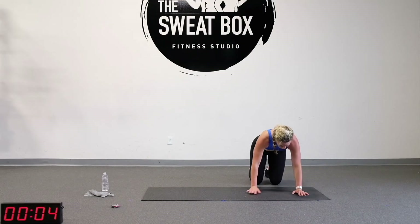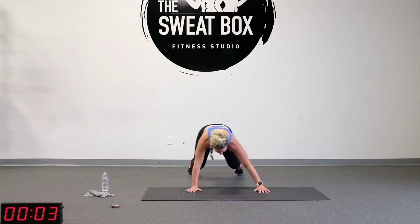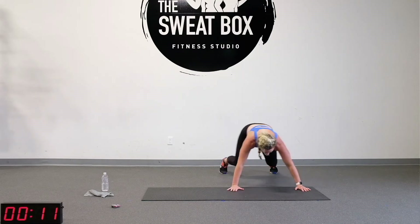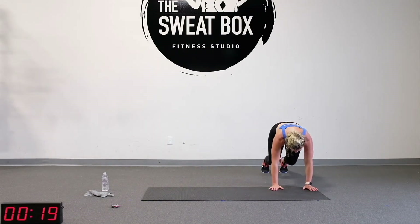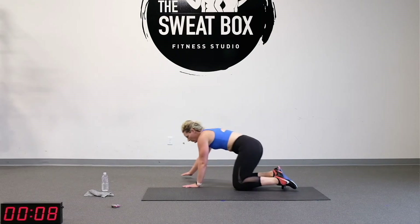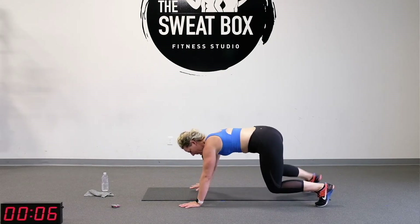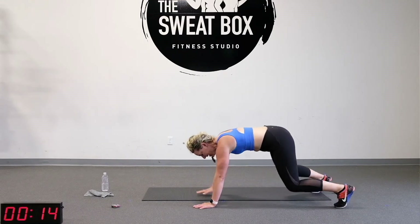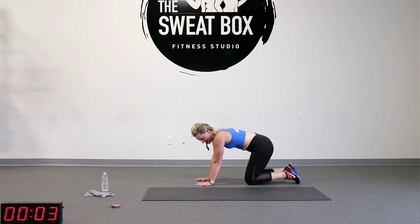We're going to go side to side. Start at one side of your mat, go over three to one side and then back. One, two, three — pause. One, two, three. Keep those knees close to the floor — pause every time. Hands and feet working together. Pause and reset. Two down, two more. Here we go — one, two, three. Stay with me.